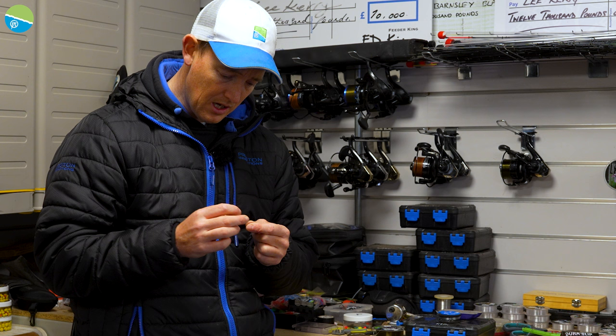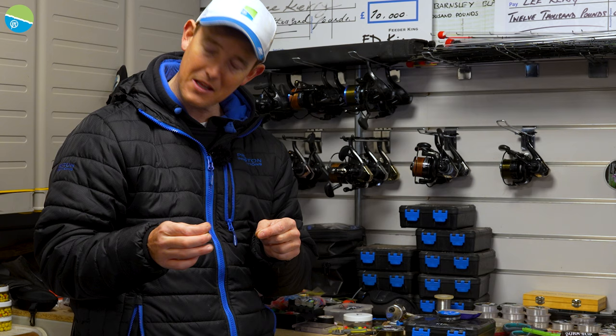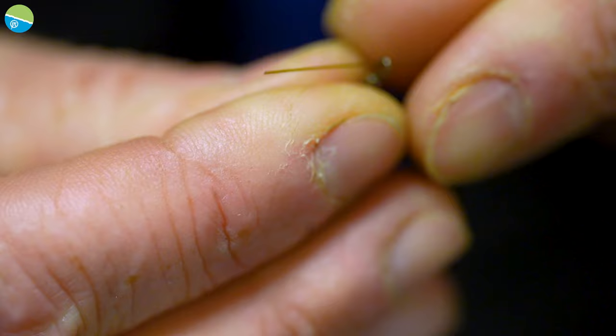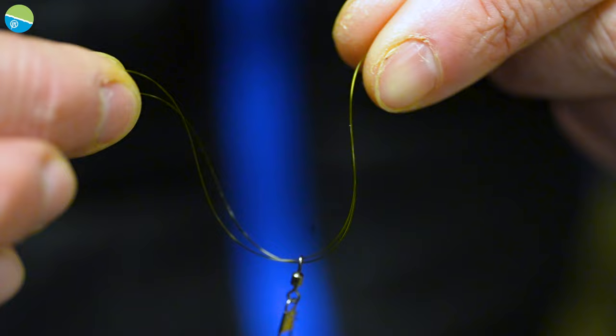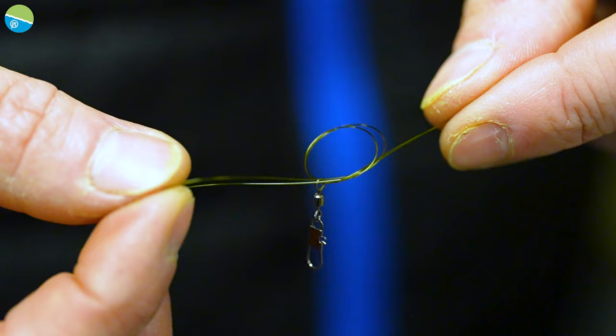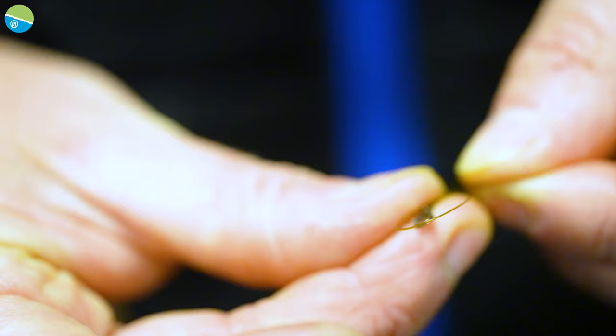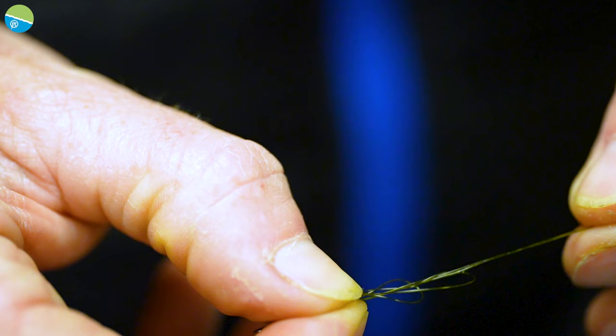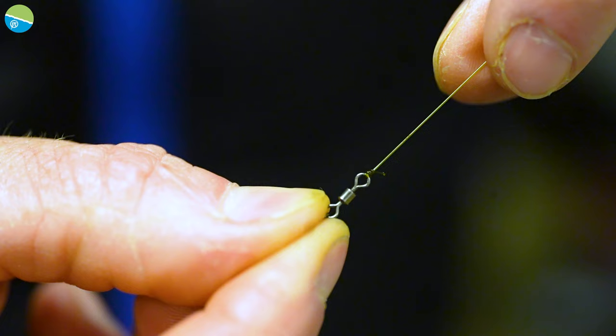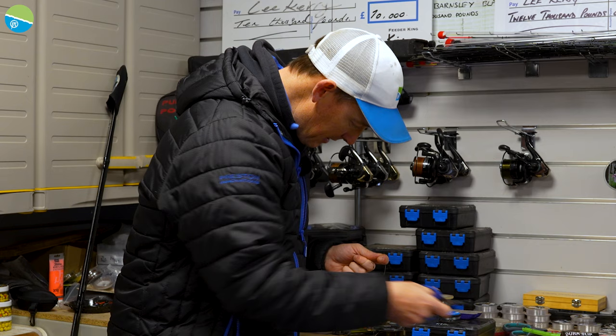I'm going to tie this on at the bottom — I think this knot is called a Palomar or something like that. It's a great knot that I use all the time. I thread the line through the swivel and put it back through the swivel so the swivel itself is running on a loop. You're forming that loop into effectively a granny knot. The swivel is hanging on the loop, then push the swivel through the end of the loop. As I pull it down, it's almost like a figure of eight pulled down at the top — super neat, such a strong and reliable knot. It's better than a blood knot or a tucked blood knot. Just trim it off.